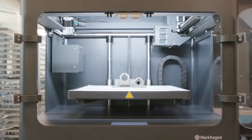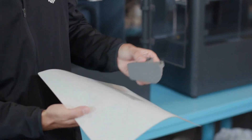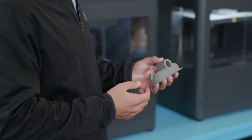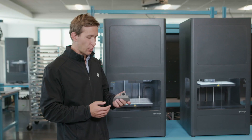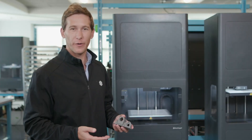Once your part is finished printing, you'll get a notification. At this point, you can go to the printer, remove the part from the build tray, and clear the bed. Now we have what's called a green part. It doesn't really look or feel like metal; however, a large part of it is comprised of metal powder. Next step, we'll be putting it into Wash One for the de-bind process.